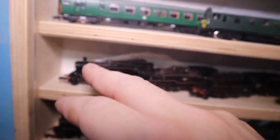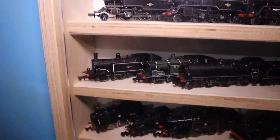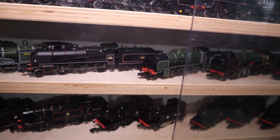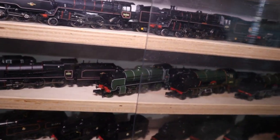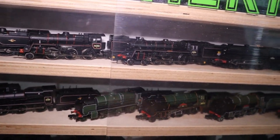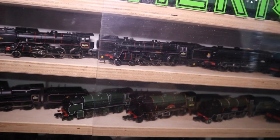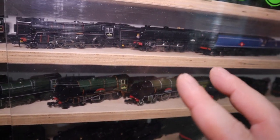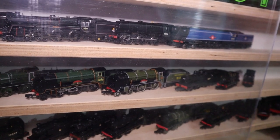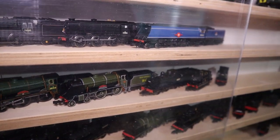Also my 4MT tank engine and 3MT. I've got my two M7s and my two M Classes — that's the one with sound. I prefer the running of one over the other; this one has a bit more strength and is more reliable. Got two Schools Class which I need to sort out — they run well under DC but under DCC they're very finicky and I'm not pleased, which is why I don't use them that often.